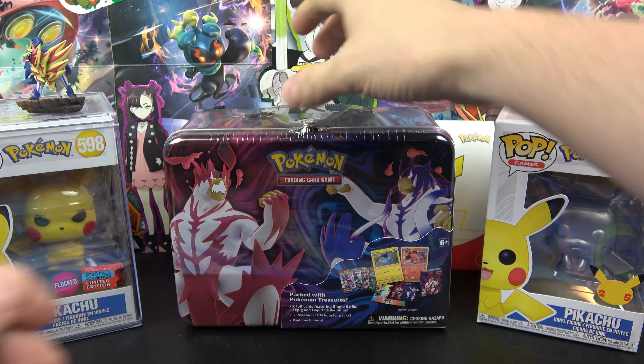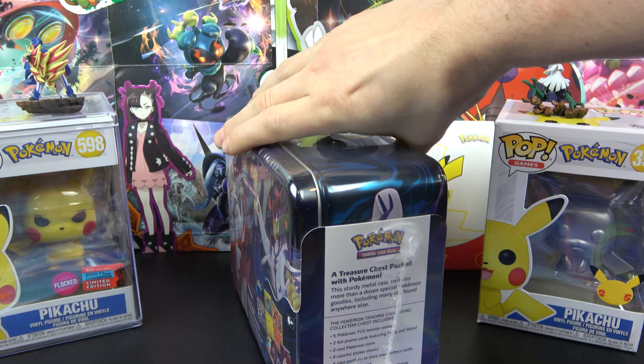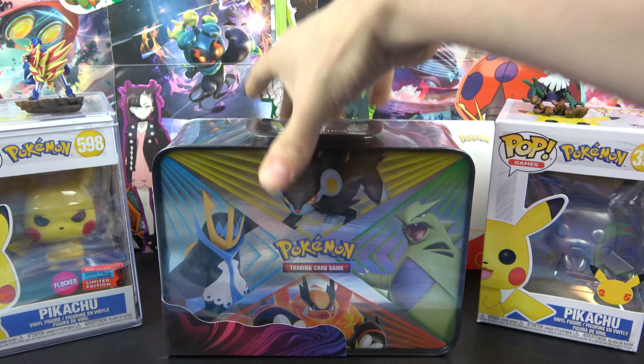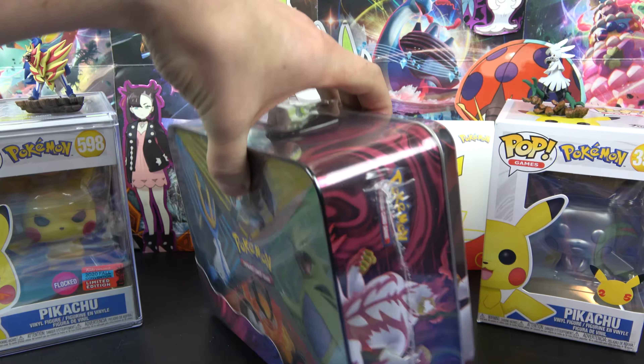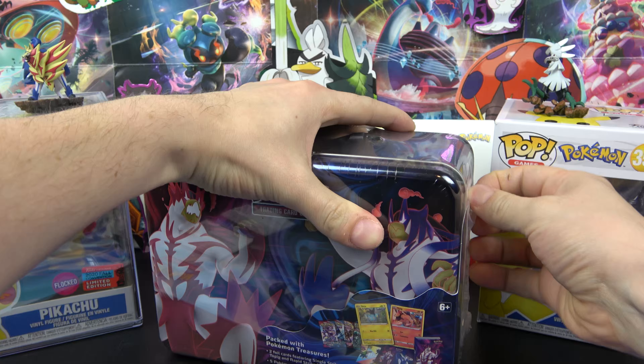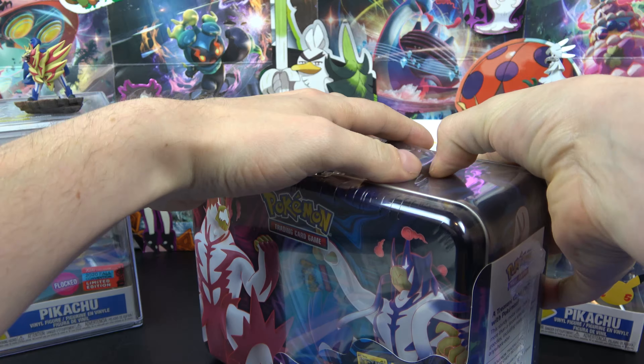Hey, Gorn Pokemon here, and today I've got my hands on a Battle Styles lunchbox, or collector chest as they call it. Take a look at the back there. I am very excited for the new set. Let's crack right on into it — I haven't opened any of the new set yet, so this will be pretty fun.